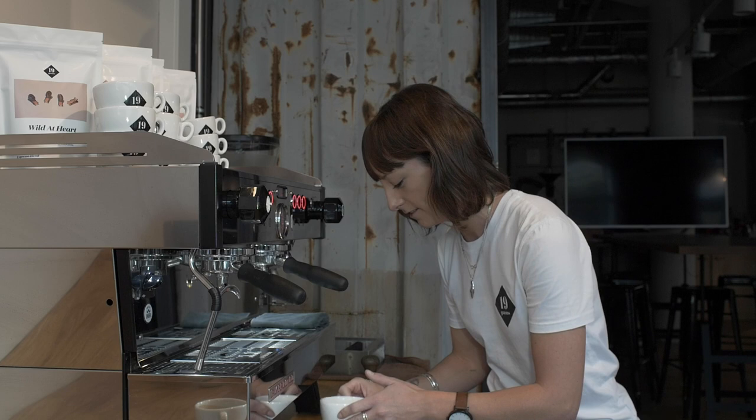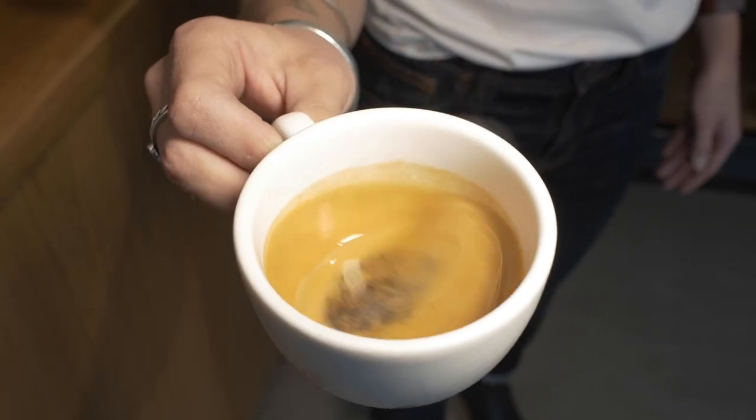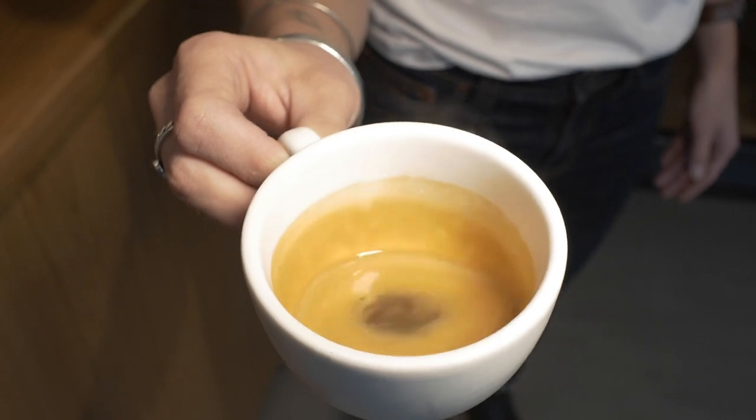And this looks really good. Look at that crema — liquid gold in a cup. Smells good. And it tastes really good too.